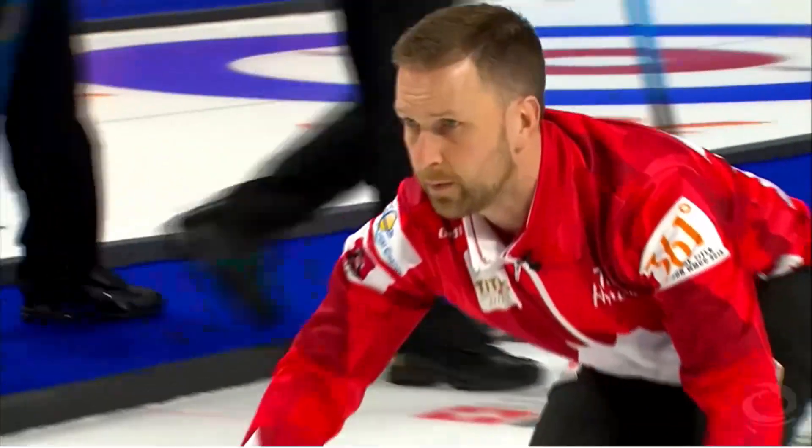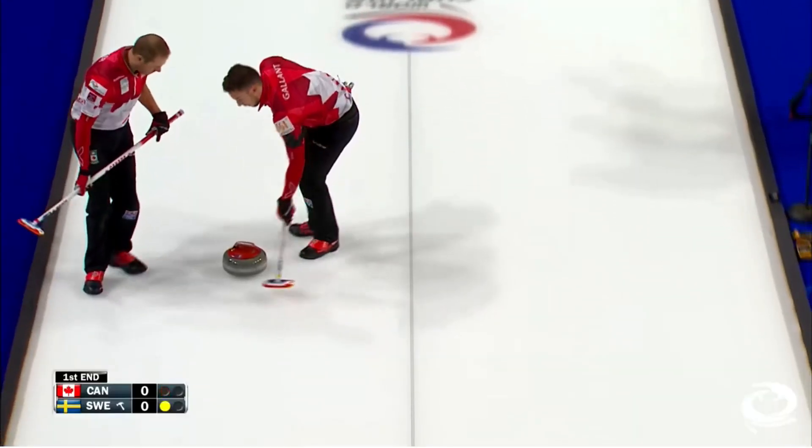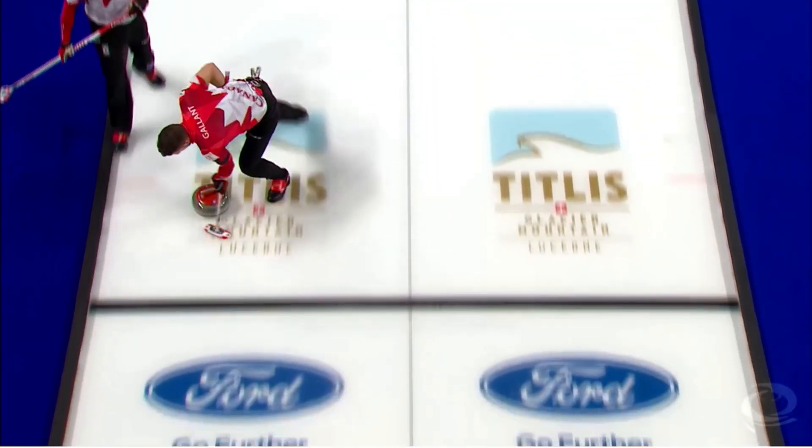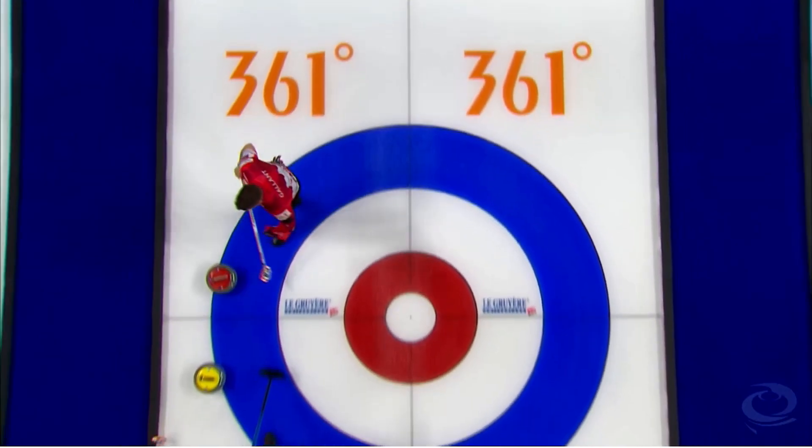So you're watching curling for the first time, probably during the Olympics. Early in the game, the two teams get into a pattern of hitting rocks back and forth, and there's little or nothing left in play.